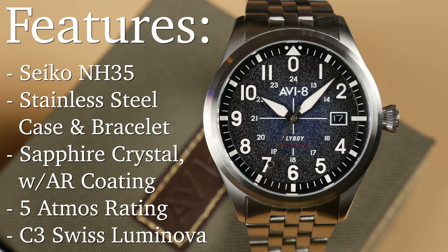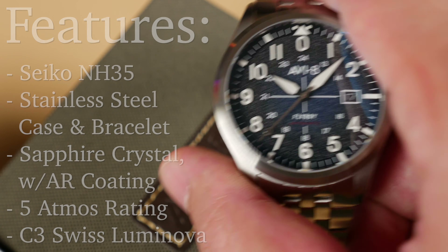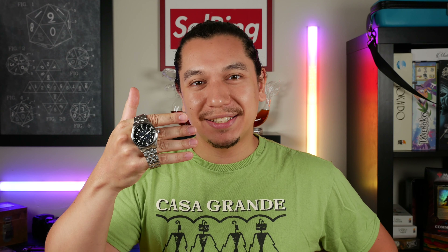Pre-orders are open now and end right on July 4th, 2020 — just playing on my patriotic heartstrings. As I like to do with all my reviews, expect some bad, good, and verdict on Avi8's latest model.